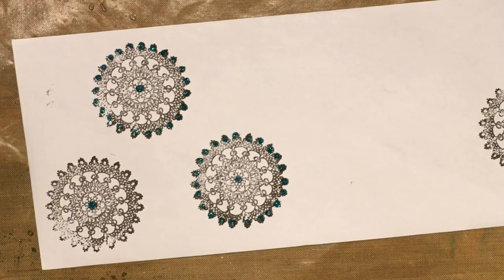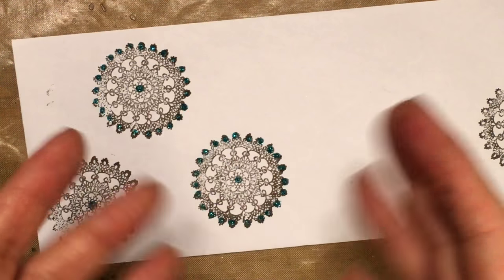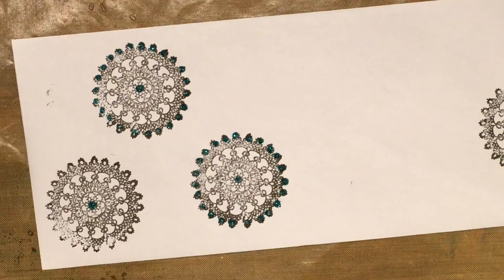All right, today's episode of 'Fun with Glitter Glue' is now concluded. Please subscribe — I need friends! And come back because me and my man hands will have more cool stuff for you. Bye!